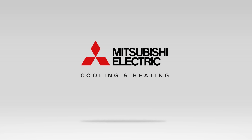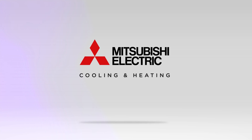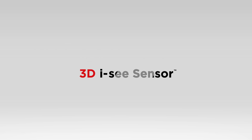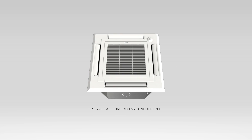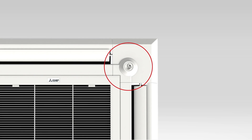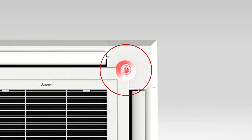Mitsubishi Electric Cooling and Heating — leaders in advanced cooling and heating technology — introduce our improved 3DIC sensor. The 3DIC sensor is a small but remarkable complement to Mitsubishi Electric's cooling and heating technology, featured as part of our new PLFY and PLA ceiling recessed indoor units.